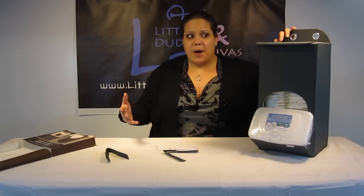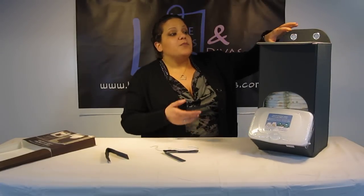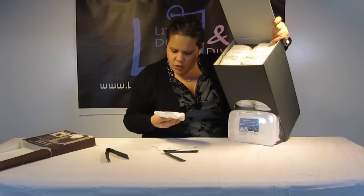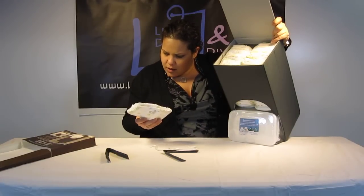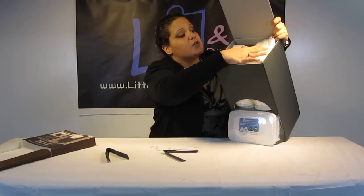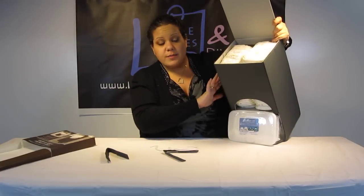Of course, I had to check how many diapers it can fit. And comfortably, I have 40 infant diapers in here. I don't remember which brand this is, but it says one to two, so these are infant diapers, and I have 40 of them stacked up.